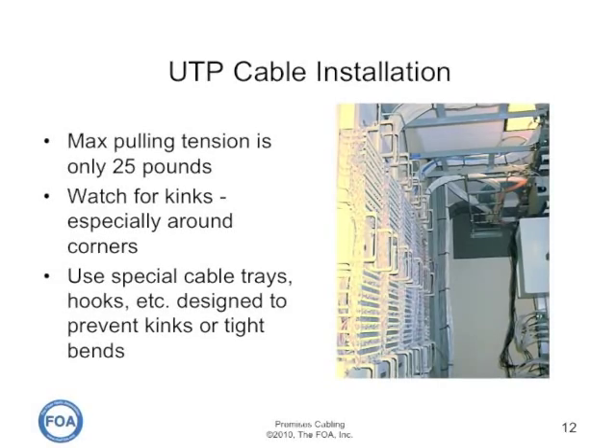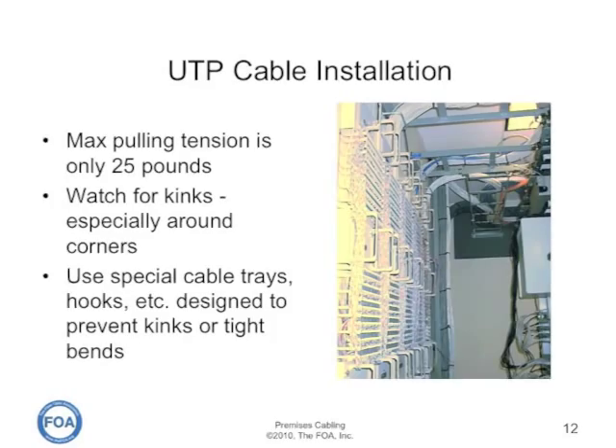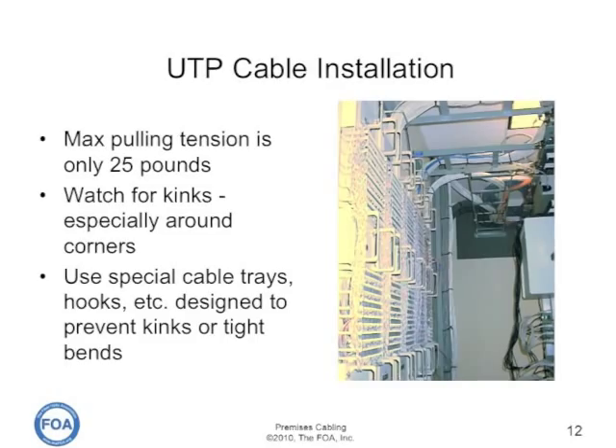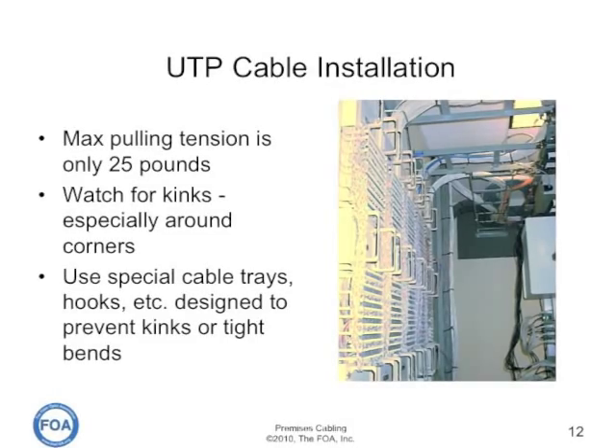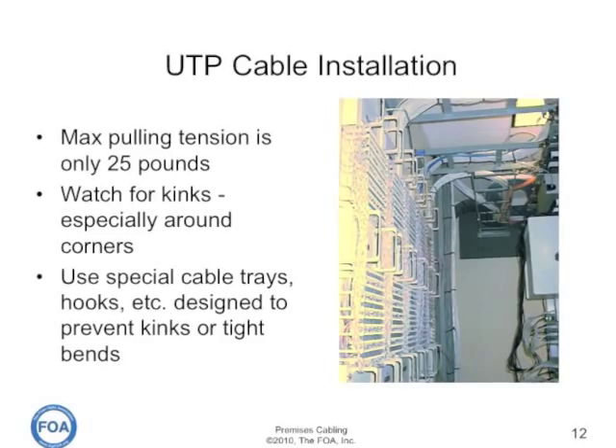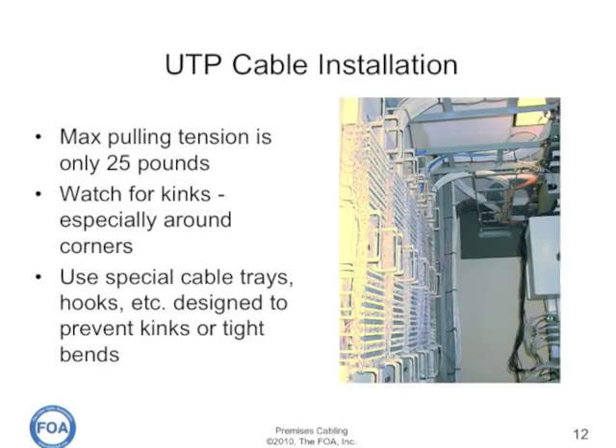The same is true for kinks. If you kink the cable, especially around corners, the first thing that happens is it affects the crosstalk and return loss performance of the cable.